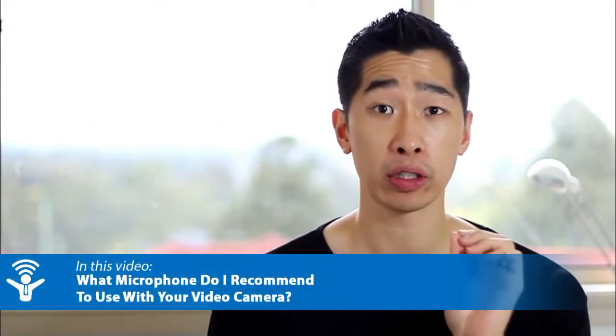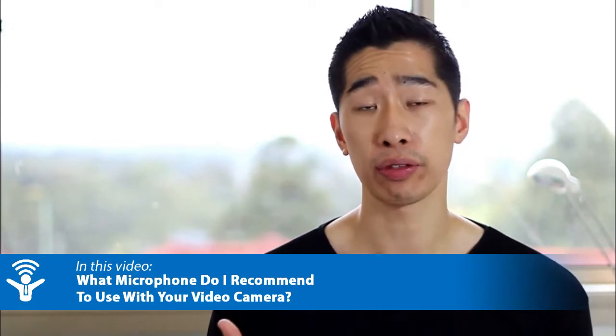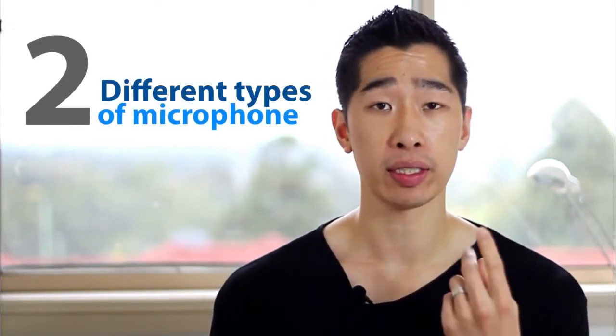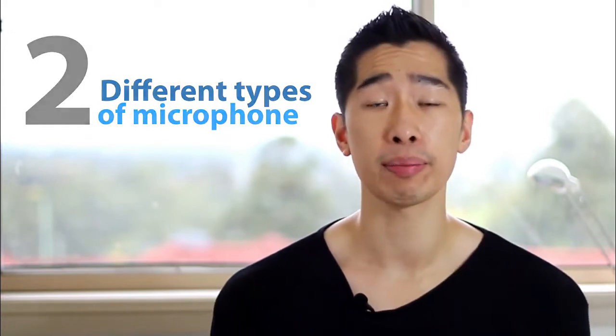What I want to share with you today is exactly what microphone I recommend to use when you're using video to record. There are two different types of microphones you can use and it really depends on exactly what you're doing — if you're using the camera, or if you're using your computer to do a screen capture, which requires a different mic as well.